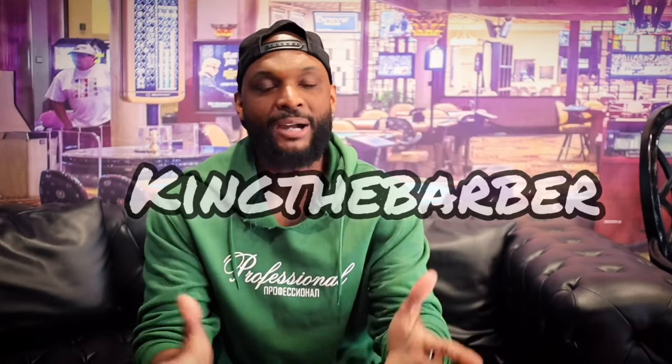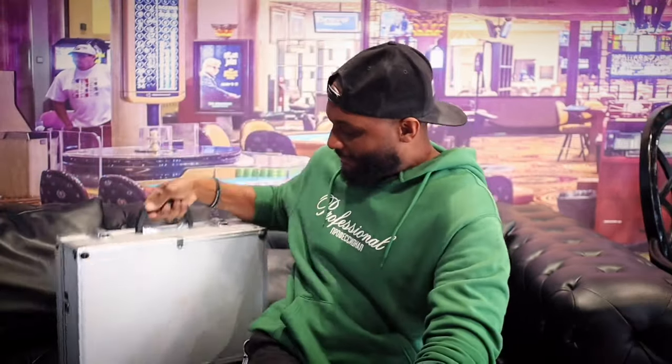What's up, it's King the Barber here, back with another video. Today's video is going to be on all the tools that you're going to need to become a barber, whether you're cutting in the garage or you're just getting ready to start barbering school. I brought out my old barbering suitcase and we're going to go through all the tools you're going to need.